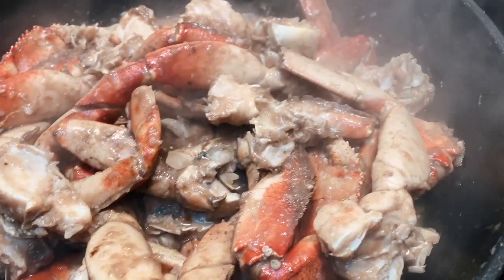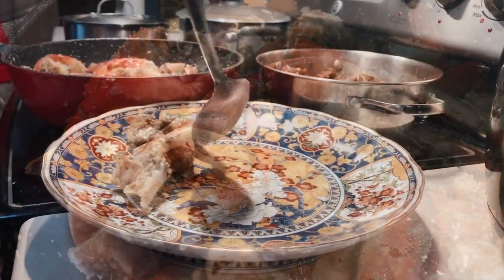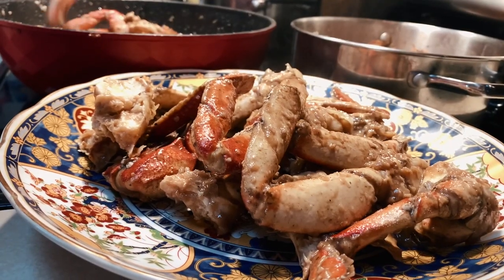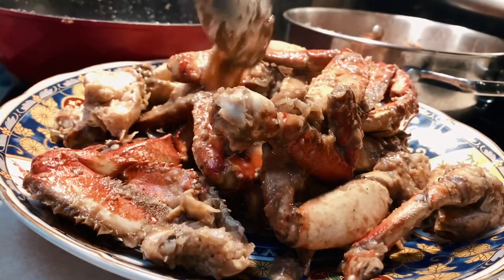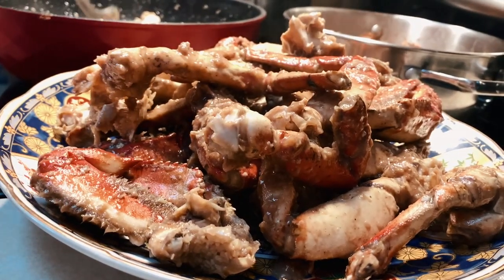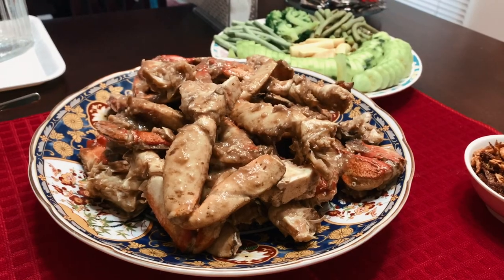And when all that's done, this is what it looks like. There's no additional salt needed because of the combination of garlic, ginger, shallot, and the initial marinade. You can see the sauce sticking to each of the crab legs with just the right amount of sauce at the bottom to eat with rice. All that's left is transferring this to a large serving plate for everyone to enjoy.